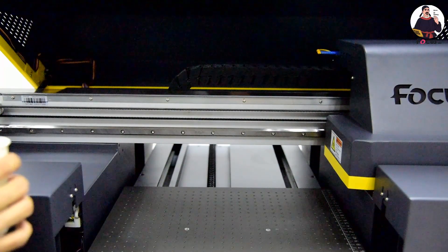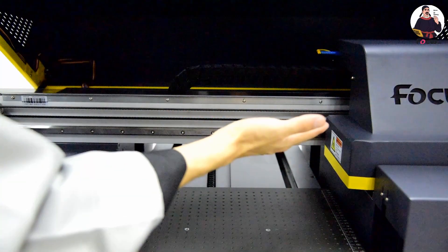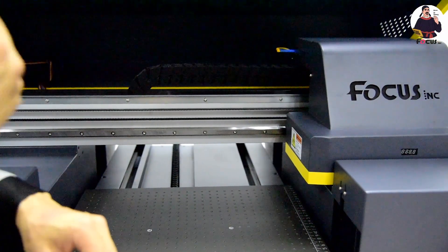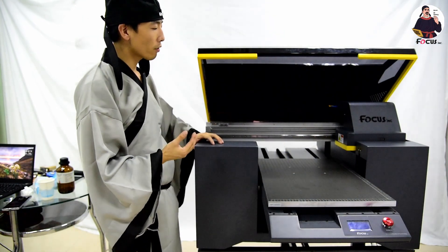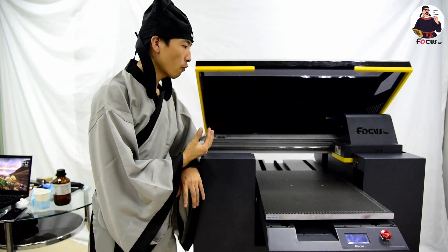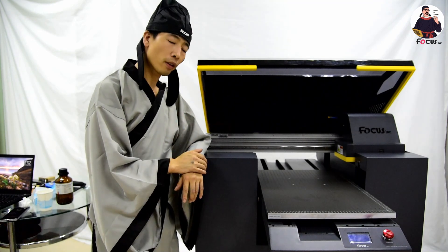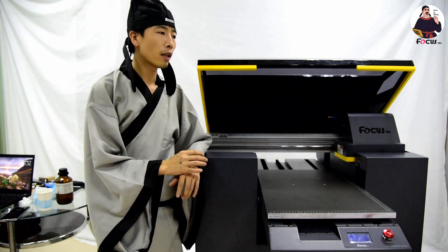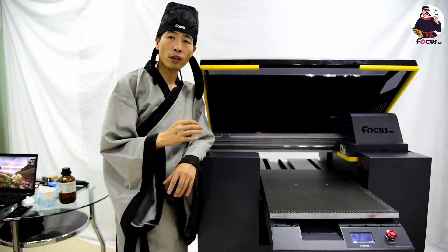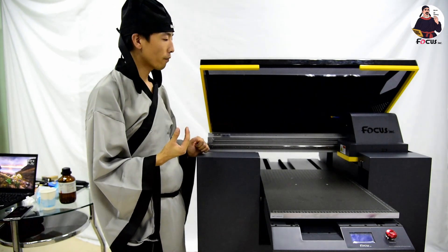If you are not going to print for a long time — such as two months or more — it is better to remove the cartridge cover, take out the print head, flush and clean the print head, then pack it in its original packaging. Master Vision recommends removing the white color and varnish print heads, flushing them clean with industrial alcohol cleaning solution to remove all ink inside, then sealing and packing them well.